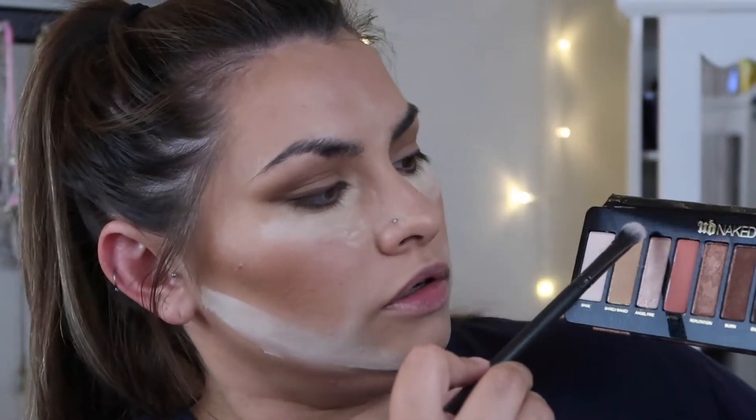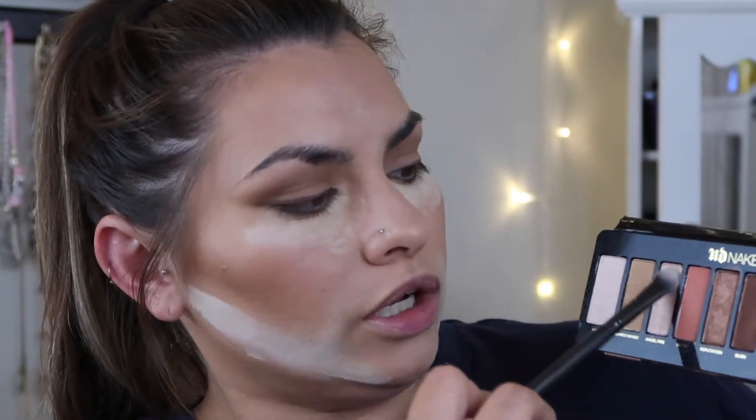Moving on - I'm grabbing the Luxie 239 Precision Shader brush and going in with Angel Fire, just as she did - dry brush and a little bit of sparkle on the inside. Let me just scoot it a little bit more - there, you can get a real good look at what's going on.